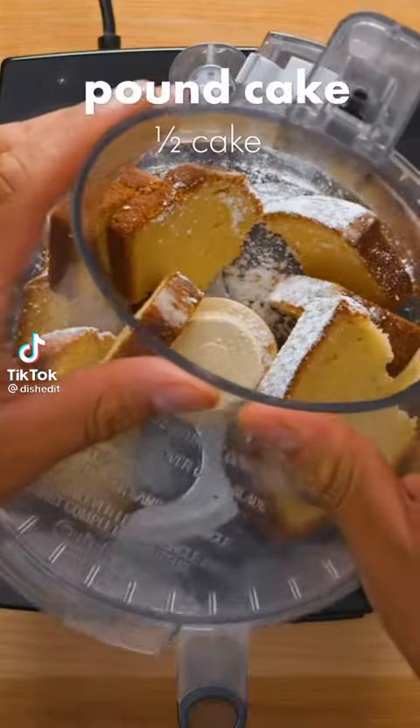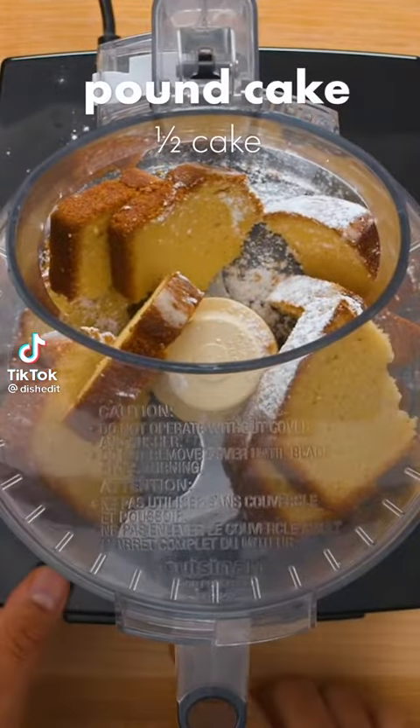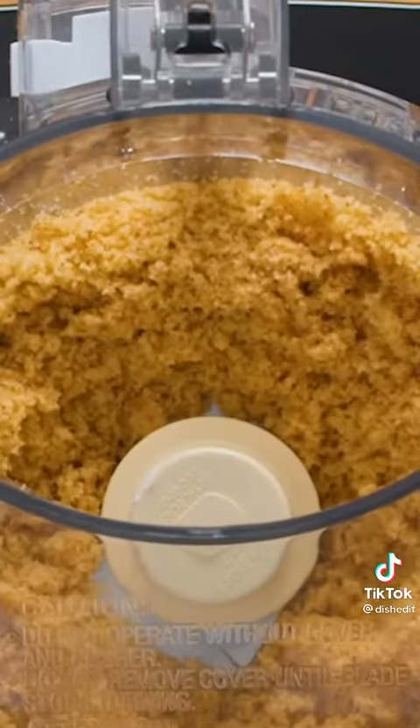Stop what you're doing and go make these strawberry shortcake pops. Add about half a pound cake to a food processor and blend into a fine crumb.